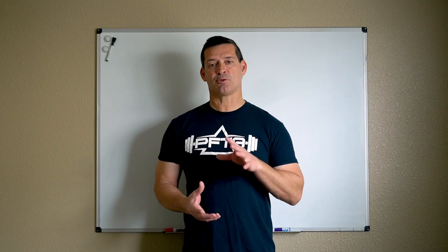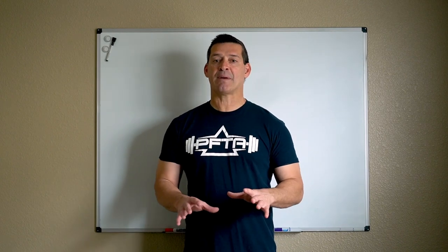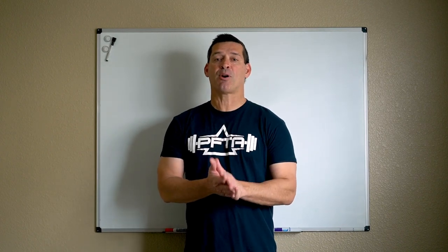Hello and welcome back. Today, we're talking about the seated row. We're going to divide the one big exercise into two smaller exercises. Both exercises are very beneficial and they target different parts of your back.